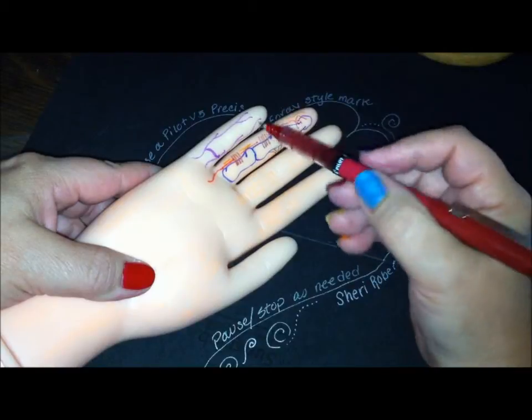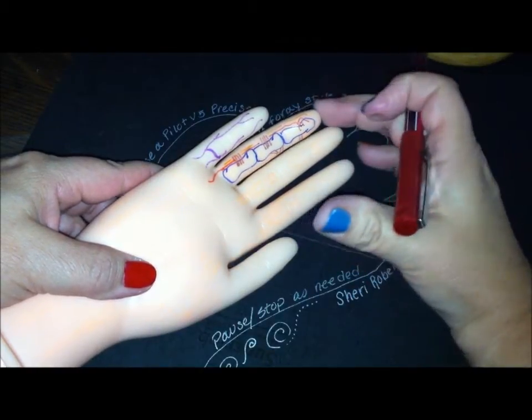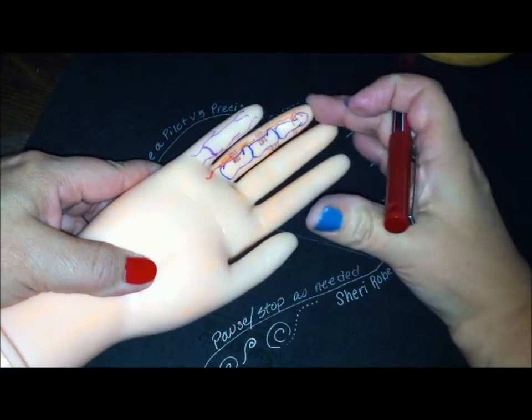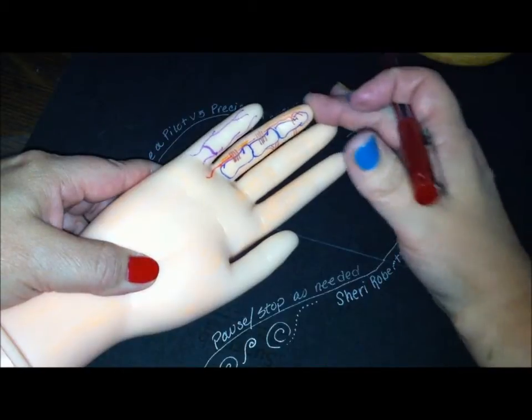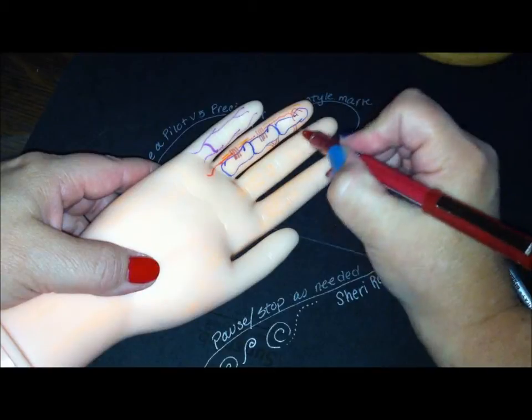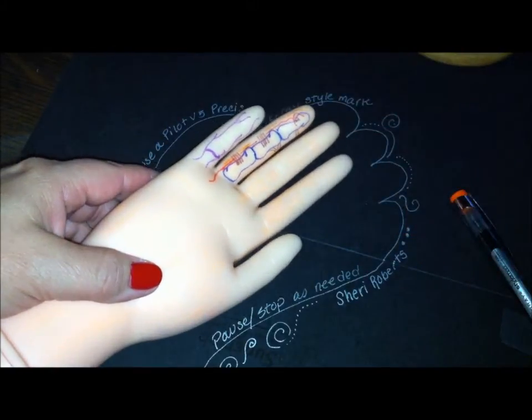So who does what? Well, Grayson's ligaments sit anterior to the neurovascular bundle, and their job is to stabilize the bundle during flexion and extension of the finger. And Cleland's ligaments sit posterior to the bundle, and their job is to prevent rotary movement of the skin.